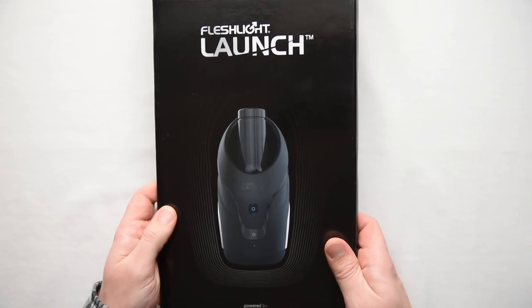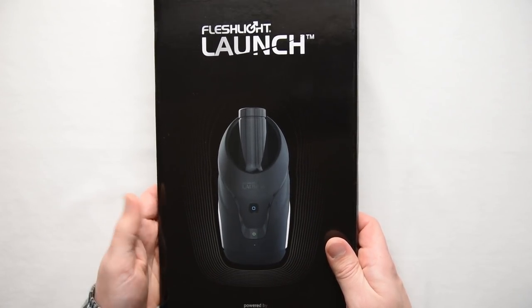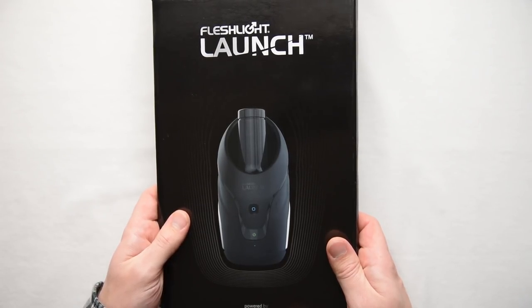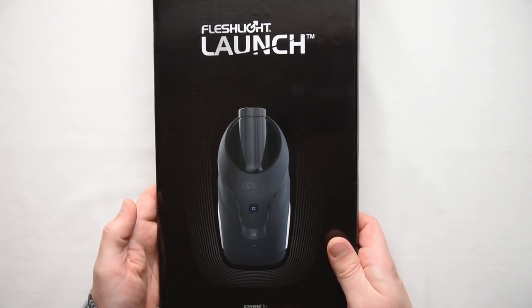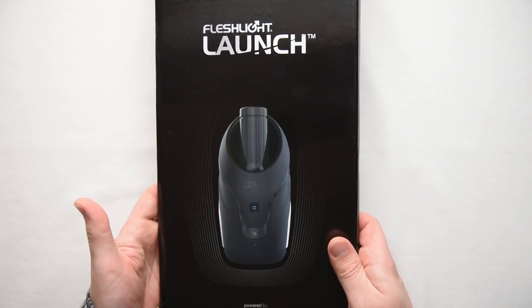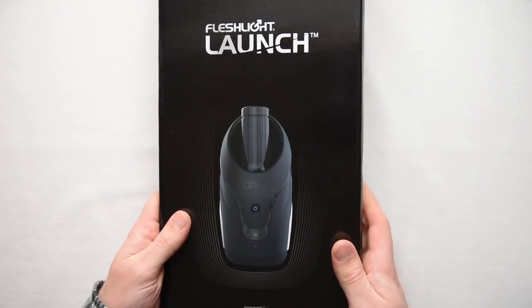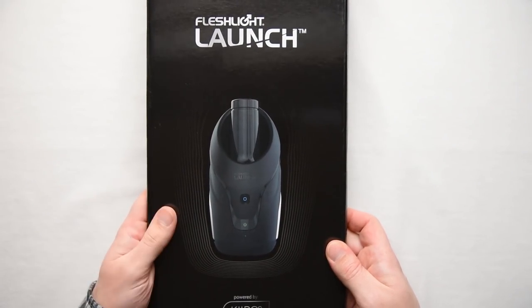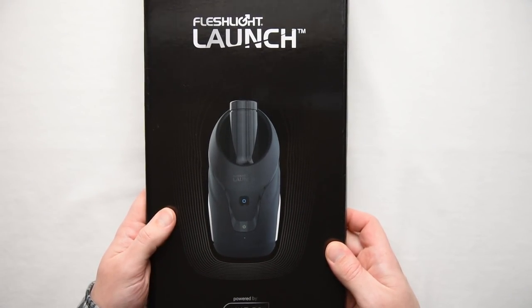Now, usually when you're doing an unboxing, you leave the product in the box to take out while you're making the video. But when your mailman shows up and is all, hey, I've got your new cock robot — like hell you're going to wait to film that shit, right? So instead, we've got a flattened box. Anyways, here we go. The Fleshlight Launch.